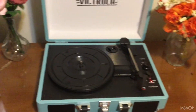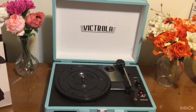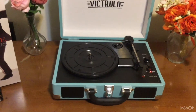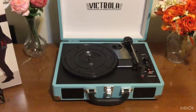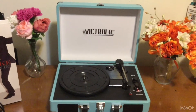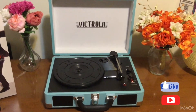Overall I think it's great. It works, it's easy to travel with, and it plays what I need it to play. That concludes my review of the Victrola Suitcase record player. If you have any questions please feel free to comment, and please like and subscribe. Thank you for watching.